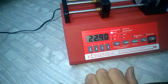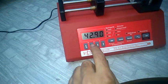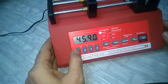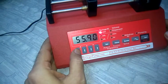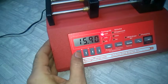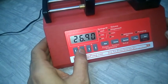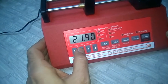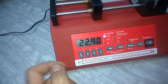Each arrow key corresponds to one digit on the LCD display. For example, if the first digit needs to be 2, keep pressing the corresponding arrow key and it will cycle through the digits: 5, 6, 7, 8, 9, 0, 1, 2. Similarly adjust the other digits until you have 22.9 mm as the diameter.